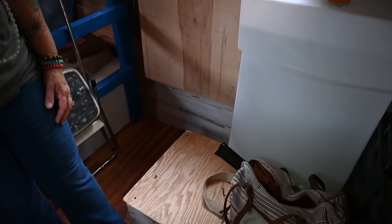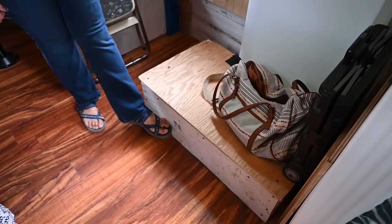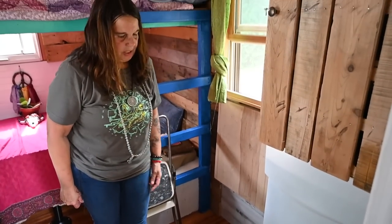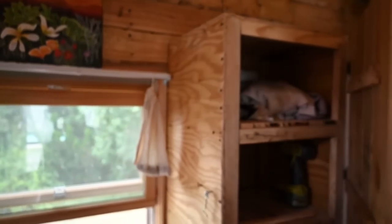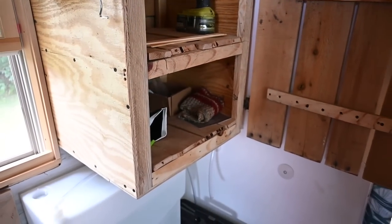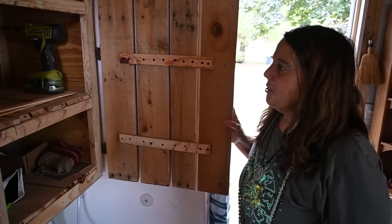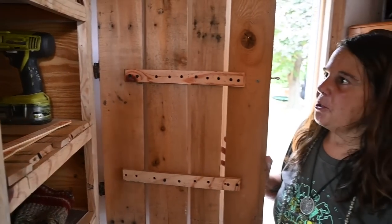And then I have these wheel wells. To change the tire I would just pop this off and I can change the tire from the inside because the tires are indented into the frame. And then this cute little cabinet — my brother's 78 years old and he helped me build this whole thing. He built this little cabinet for me, which is adorable.